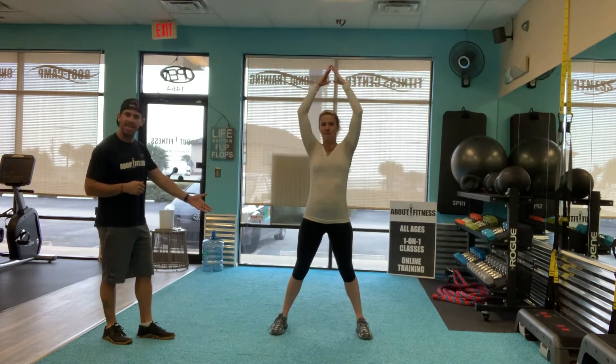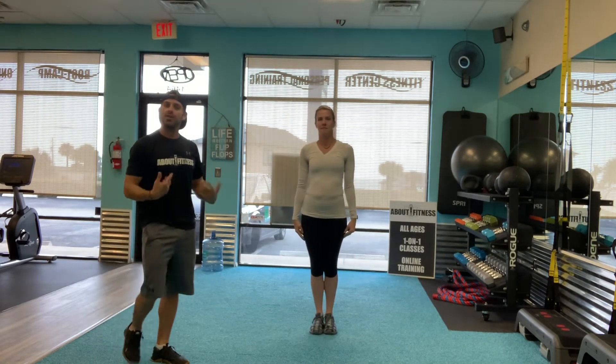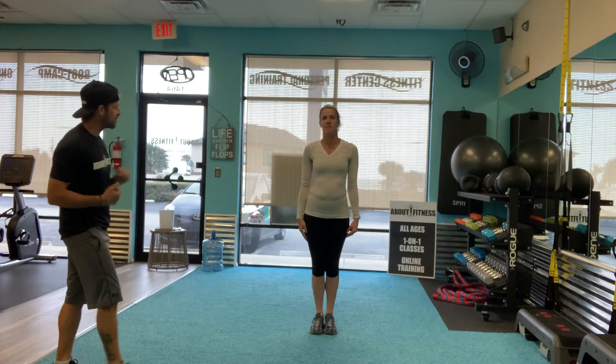So we're going to start with a wide stance, hands all the way up at the top. Bring your feet back together, hands down. So we're going to do that jumping motion. Go ahead and demonstrate the exercise.